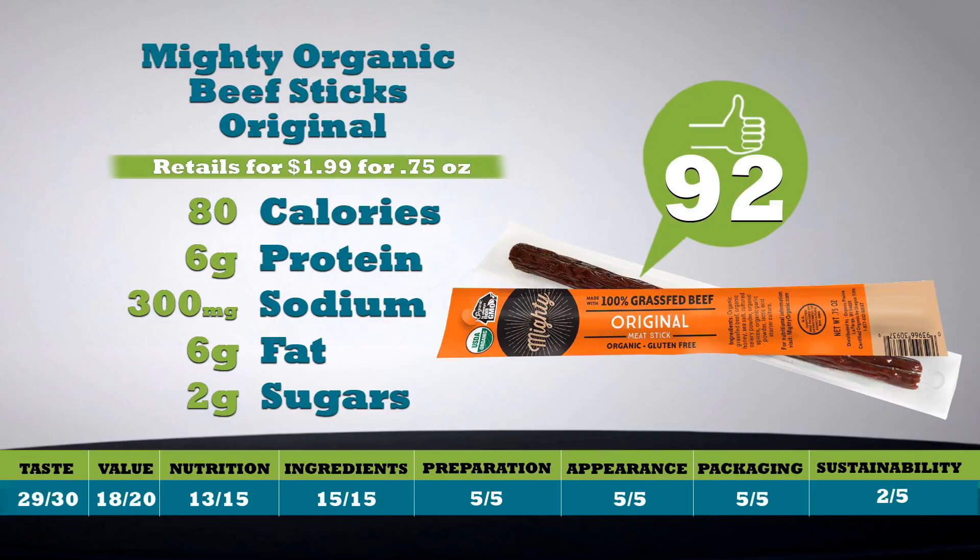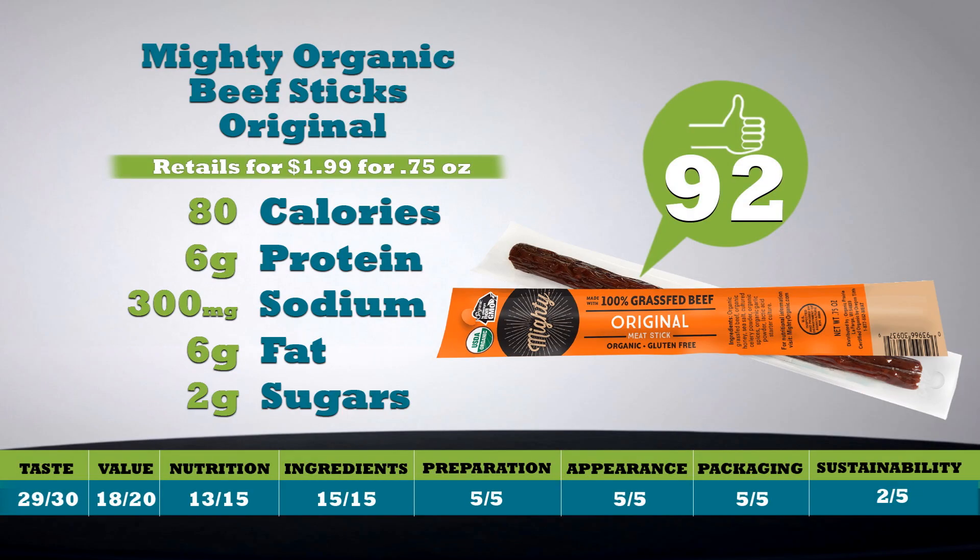Next up — Mighty Organic Beef Sticks Original. Finally, a grass-fed, delicious, organic beef stick. The texture is soft, more like salami, and perfectly spiced. I really like this. One stick is just 80 calories with six grams of protein, 300 milligrams of sodium, six grams of fat, and two grams of sugars. This is great for snacking, or even slicing it up — put it in an omelet, top it on a salad. I'm typically not impressed with snacks like this, but this is truly an exception. Retails for a buck 99 for 0.75 ounces. Total score is 92.